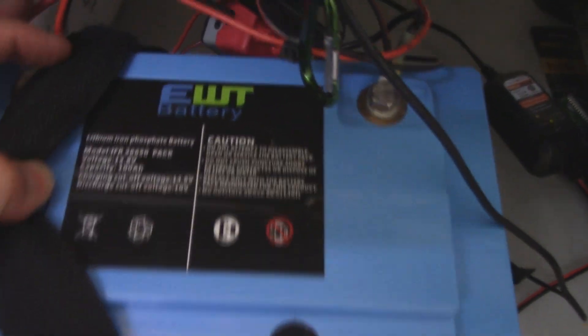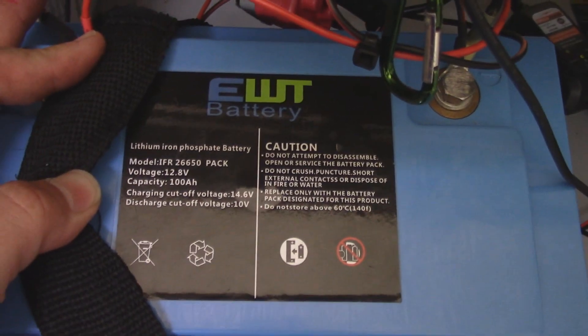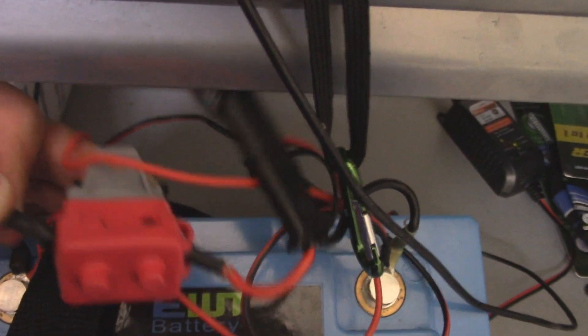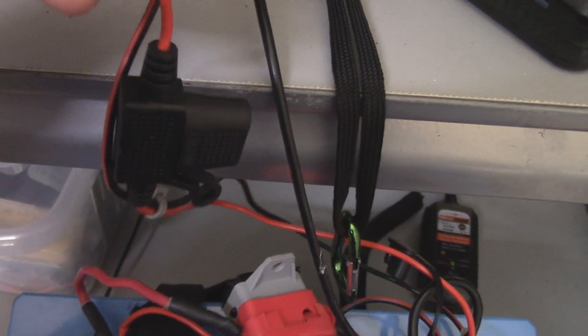So this is the battery — if you guys can see that, it's an EWT battery. What I've done is connected both my trolling motor connection with the 50 amp fuse, and then I've also got my fish finder and lights on a separate connection. Here's the second connection with the 3 amp fuse in-line.